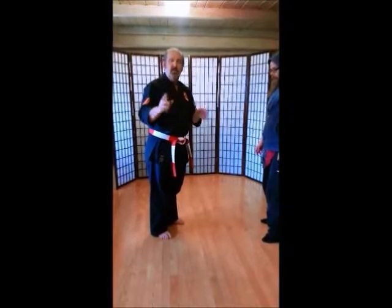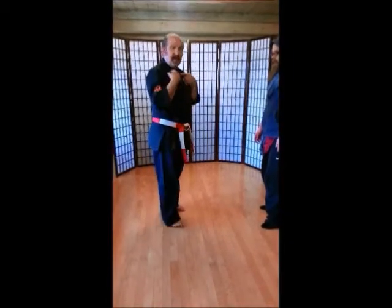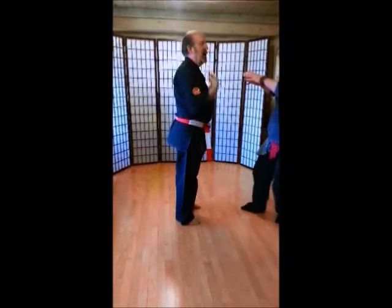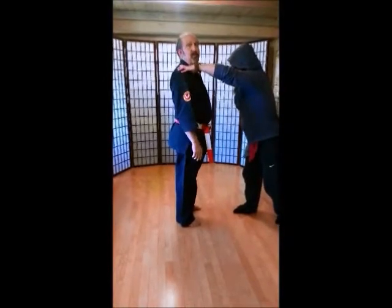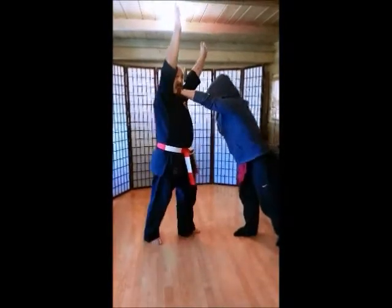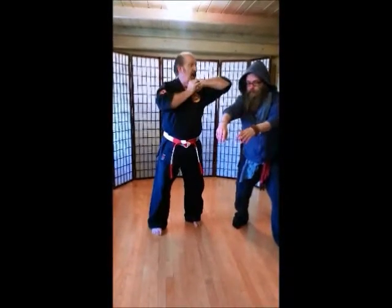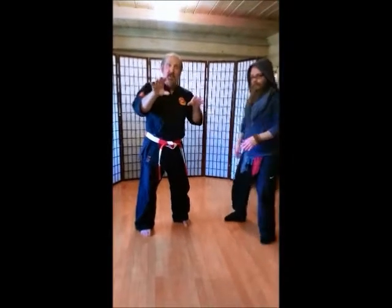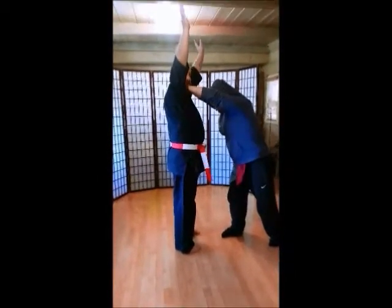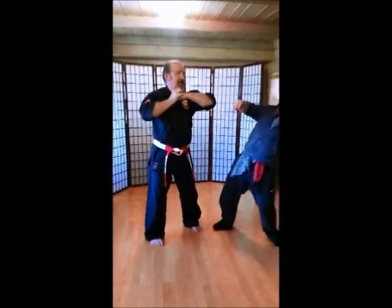If you have a partner, your partner can do that too, so you can take turns. The next one is the front choke. We're not going to choke each other — just put your hands on the shoulders. Put our hands all the way up as high as you can reach. Step back. Turn. Make sure you look at your partner. And then elbow. Hiya! Again, don't get too close because that elbow can really hurt.